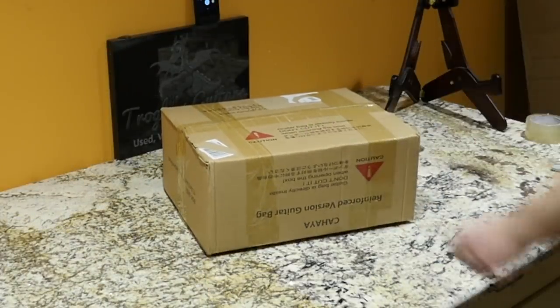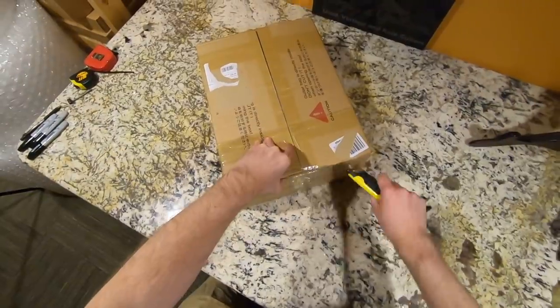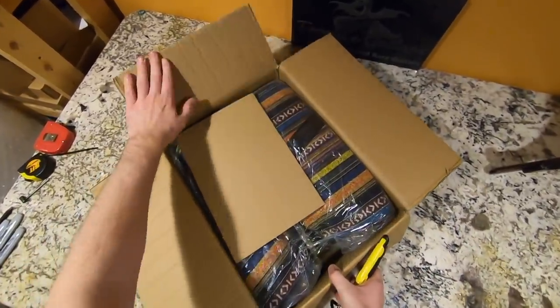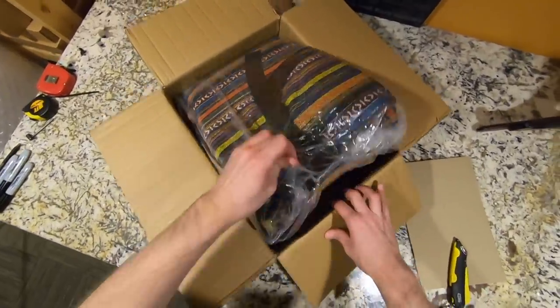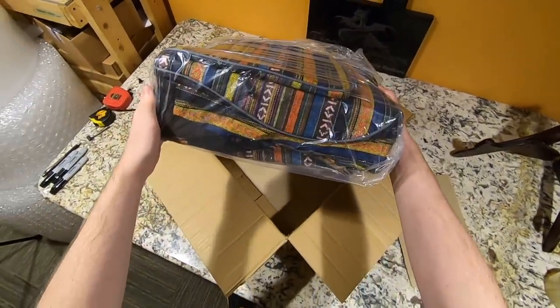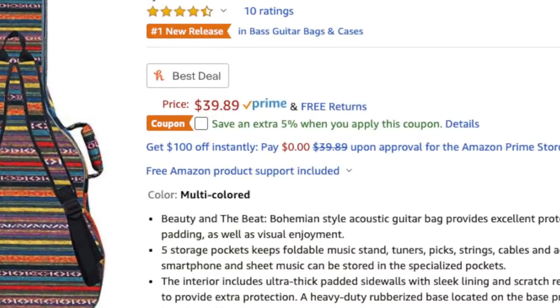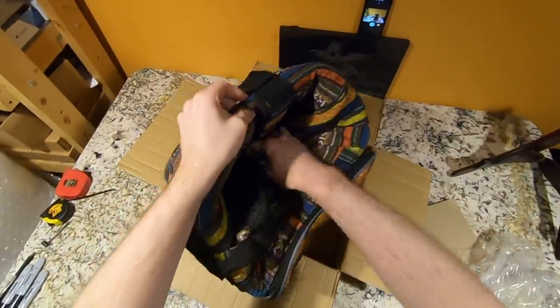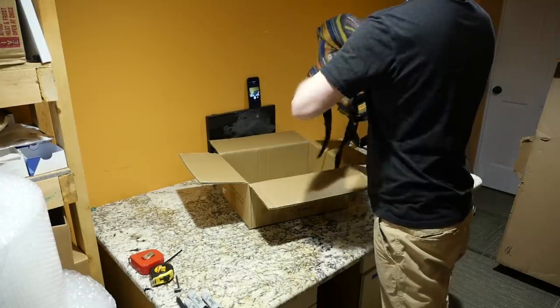The item up for giveaway today is from a repeat sponsor, Kahaya — the guys that keep sending us gig bags. They've been nice and padded, and I've been able to use them in shipping guitars lately. The one they've given us today they call the bohemian style. It's super multicolored. Honestly, it looks a little bit better in person than I was expecting. These are on Amazon — I think they're slightly under $40. I always like how they pack their gig bags inside of each other; that saves them a lot in shipping costs.